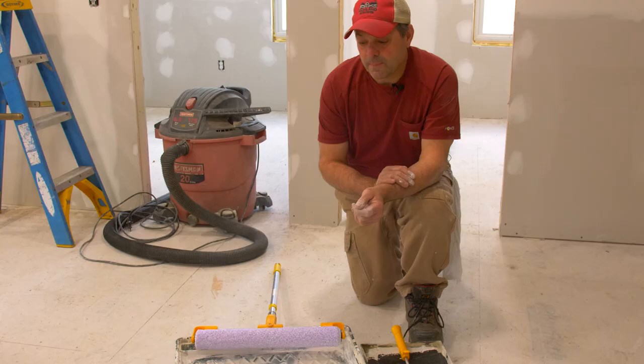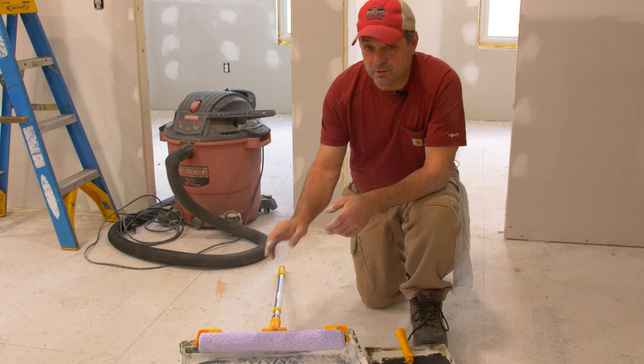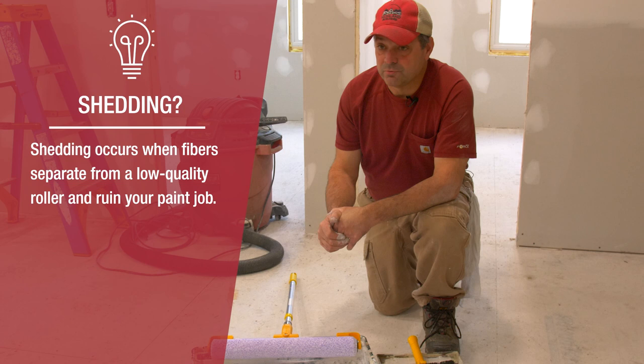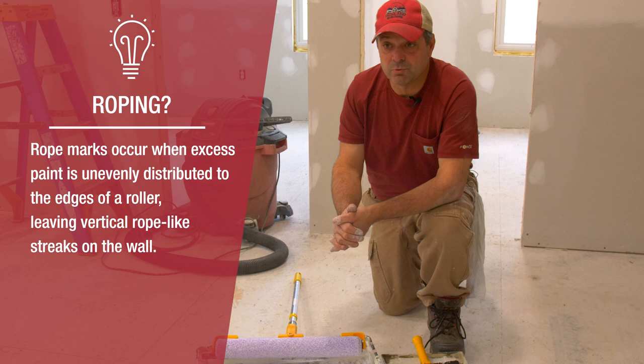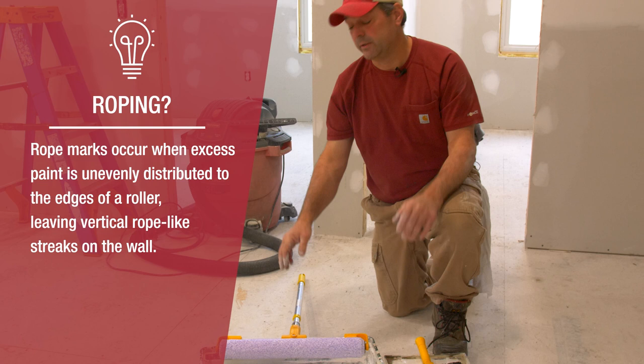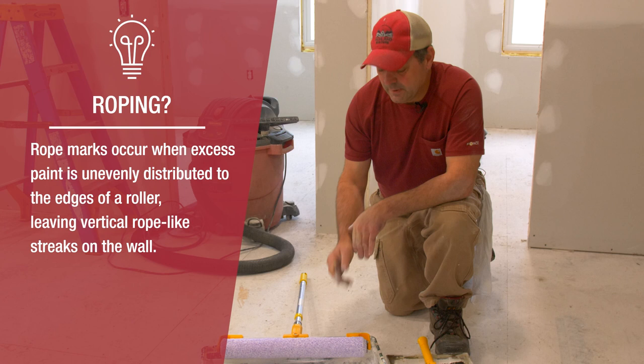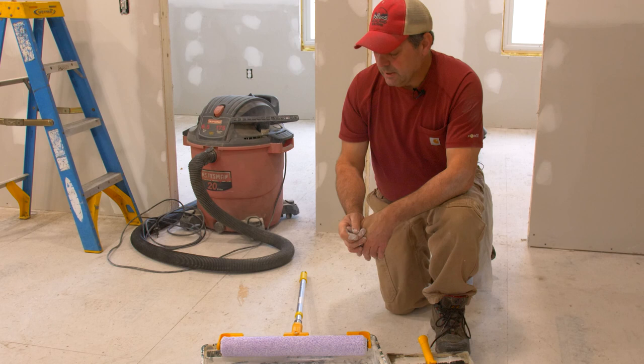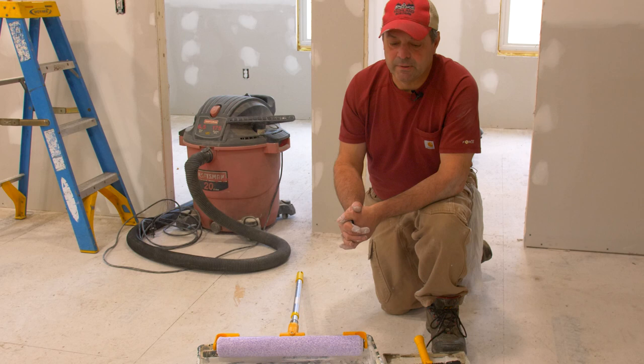After the quality of the paint has been addressed, the quality of your roller nap is of utmost importance. Don't cut back when buying roller naps — the cheap ones shed and leave heavy rope marks on the edge. They're not worth the money no matter how cheap they are. I prefer a microfiber roller over a traditional nap; they shed less and leave less stipple on the wall, which is the texture a roller leaves — a lower pile texture.